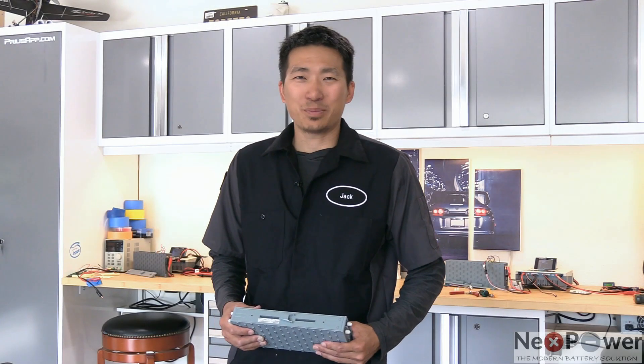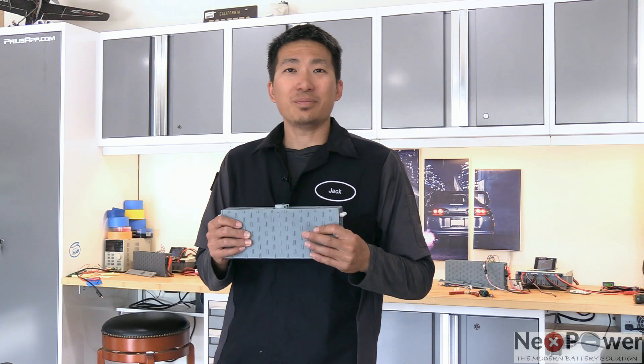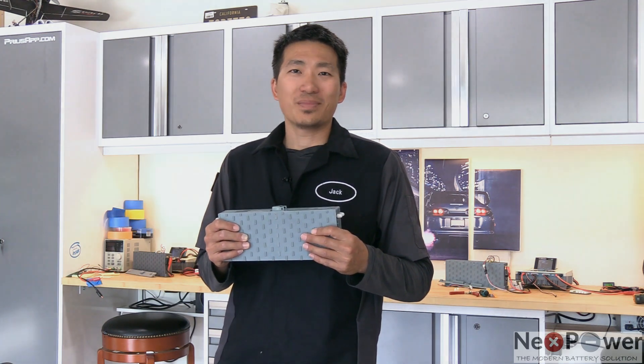Hi everyone, this is Jack from Dr. Prius App. Today I'm going to show you how to measure the true capacity of this lithium blade using the RC charger. Stay tuned.